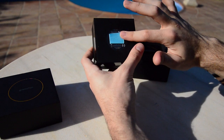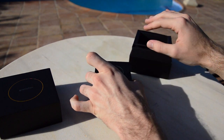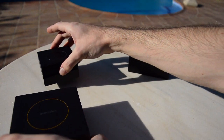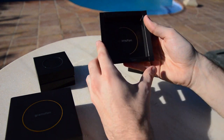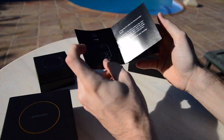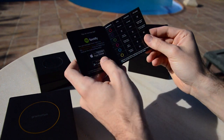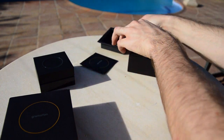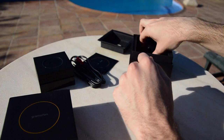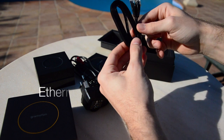On the bottom we have some serial numbering and this very nice rubbery surface so the Grammophon doesn't slide on your table. Let's take a look at what else is in the box. We get this quick start guide for the Grammophon to help you set it up, connect to your Wi-Fi, and know what each LED color means. Then we have the audio RCA cable, the power supply cable, and an Ethernet cable also included.